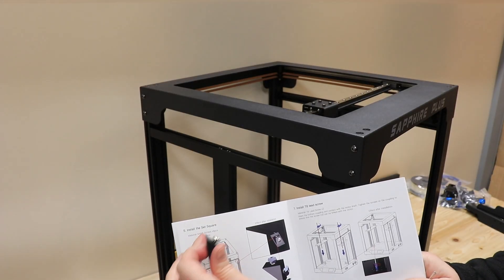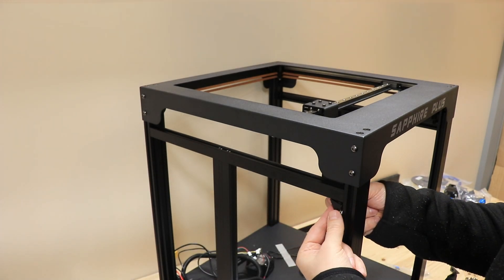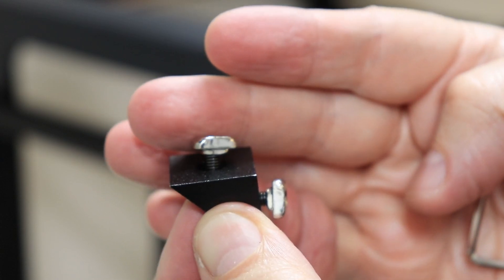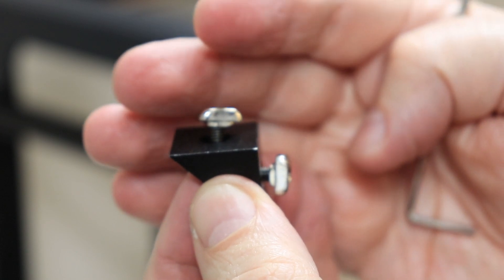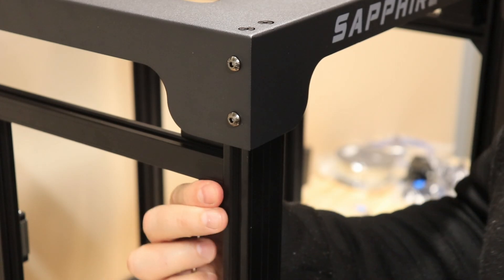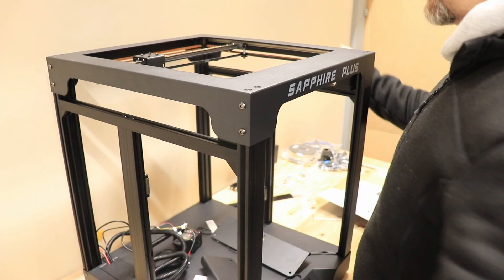Step 4 is installing the roof, which is actually installing the CoreXY mechanism. I thought the stepper motors should go on the back side, but there's a logo so it should probably be installed in this position. Two bolts from the side — M5x16 which is number 20 — and I won't tighten them yet, only when I insert two from the top. Now I'm tightening all four bolts, same on the other three sides. Step 5 is installing the set square to make the beam more rigid and square, using T-nuts and bolts rotated 90 degrees to lock into position.